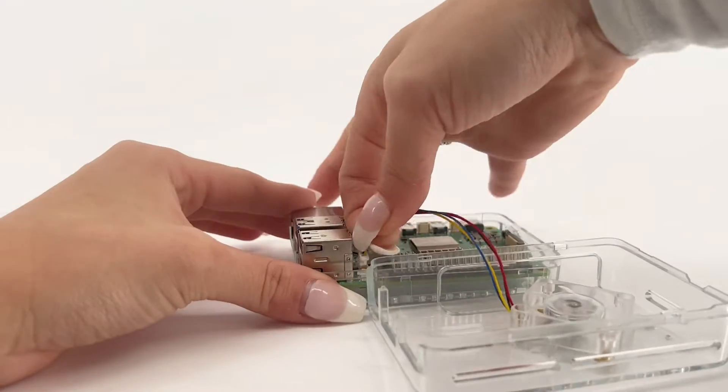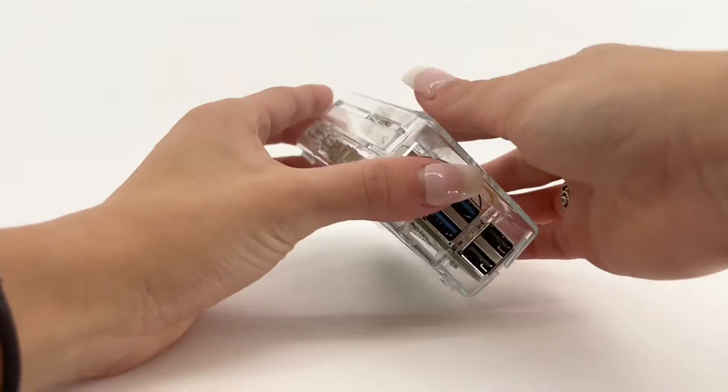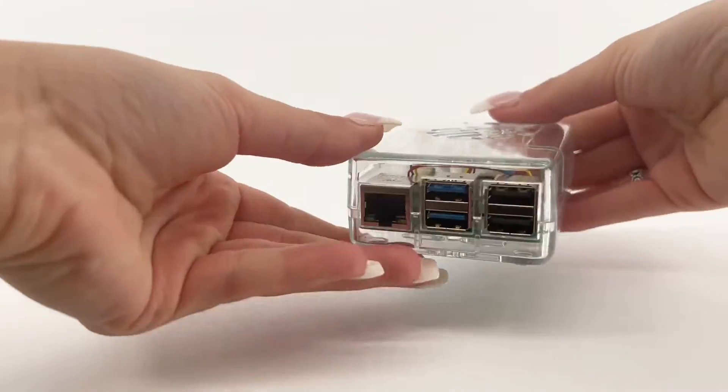Attach the fan cable to the fan port. Place the top part of the case over the board and push down to snap into place.